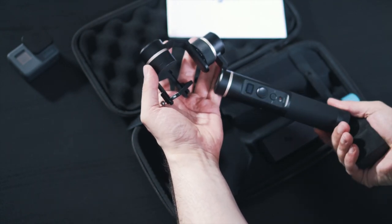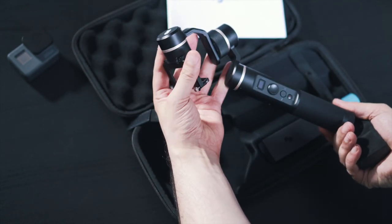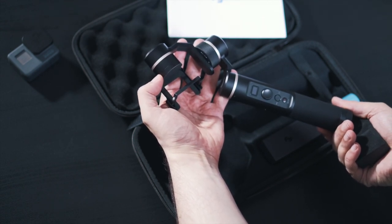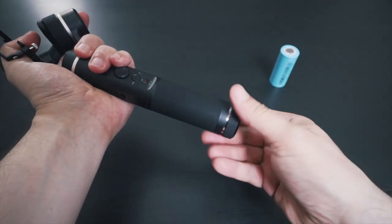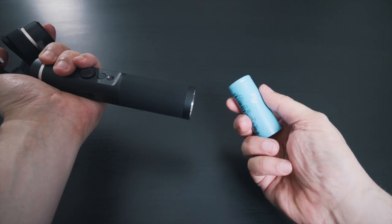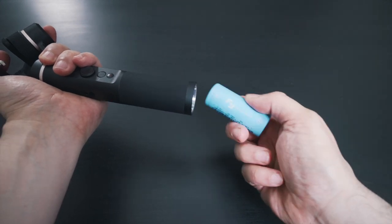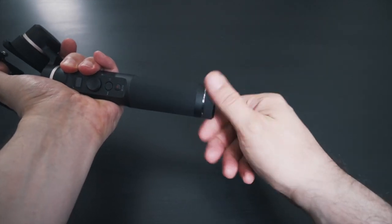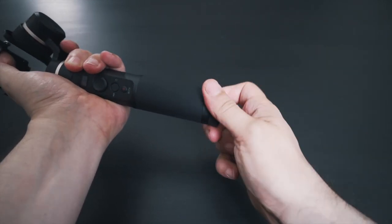Over the years Chinese products have become really good and products like this one can really compete with the best. So let's put the battery inside and fire this thing up. Putting the battery in is very easy — just screw off the bottom of the gimbal, make sure the protective foam is removed, then insert it plus-side first into the gimbal, put the bottom back on, and that's pretty much it.